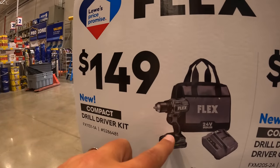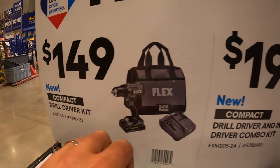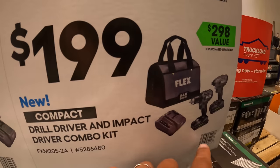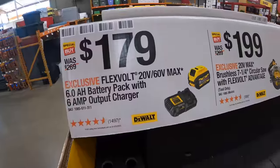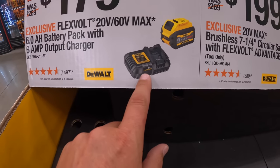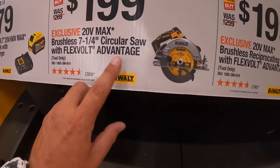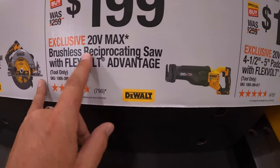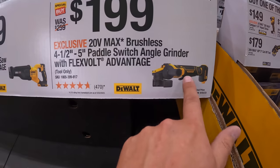Now over at Home Depot: $149 for the compact drill driver kit, which comes with a battery, charger, and a bag. That's a 24-volt tool. They also have the two-tool combo kit for $199 — impact driver, drill driver, two batteries, charger, and a bag. $179 for their 6-amp-hour FlexVolt battery and charger. $199 for the 7.25-inch circular saw and $199 for their reciprocating saw, same price for their paddle switch grinder.